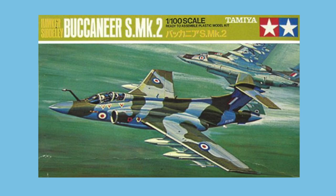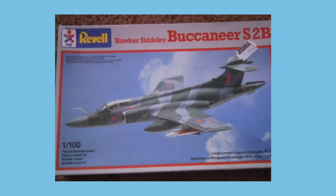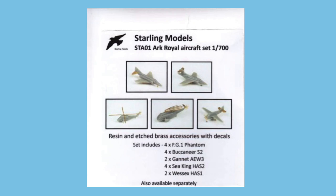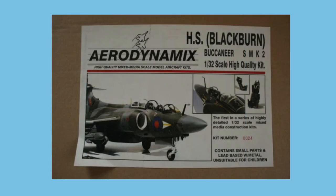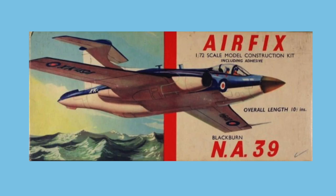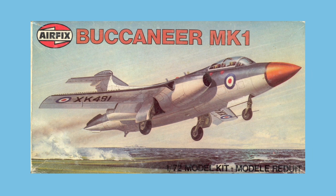Tamiya made a kit in the slightly odd 1/100th scale in 1971, also sold by Revell. There have been smaller kits from 144th.co.uk at 1/144th scale, and there are even some Buccaneers available as part of an HMS Ark Royal set in 1/700th from Starling Models dating from 2018. For the real Buccaneer fan there's the 1/32nd scale kit by Aerodynamics made in 1995, if you can find one. The only kits of the earlier S1 version were made by Scale Resin from 2016, and in a frankly awful Airfix kit made first in 1960 before the Buccaneer was even named.